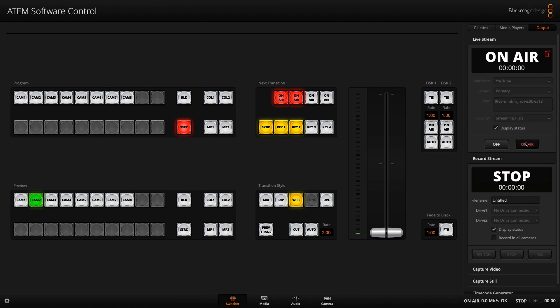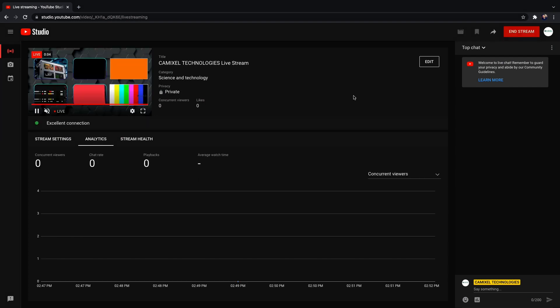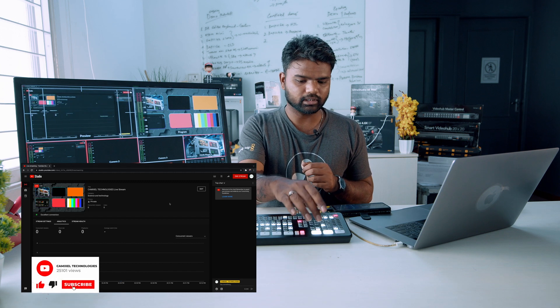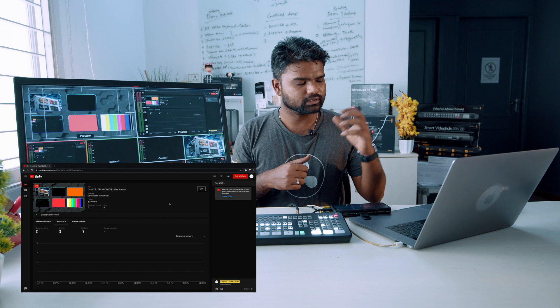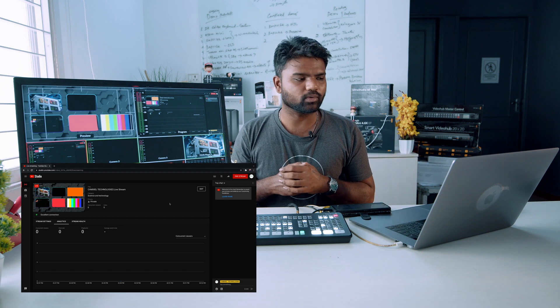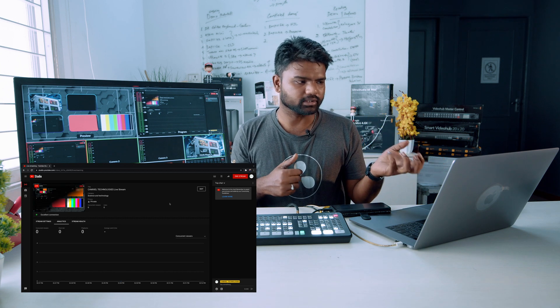Hit 'on air' and watch for the blink indicator — a simple blink means the stream is not stable, but if there is no blink, the stream is going well. You can go to your YouTube page and check what is going on. I'll switch to source number one and hit 'auto' for a transition. You can see the stream is live here as well — camera number one is now on the PGM and updates automatically.